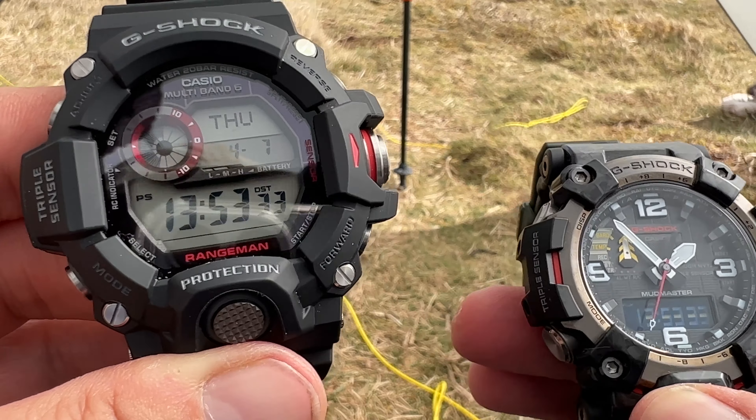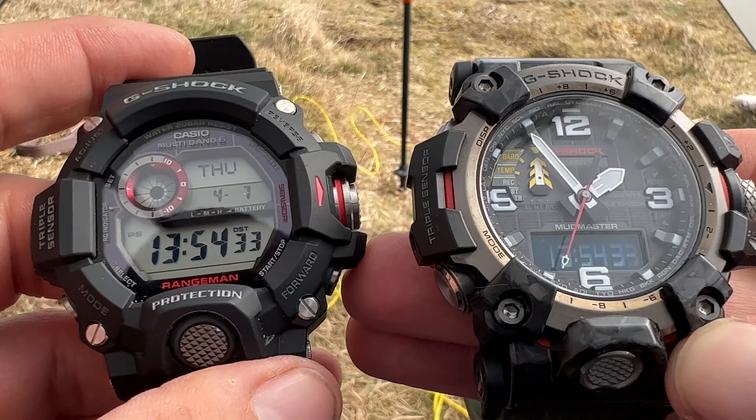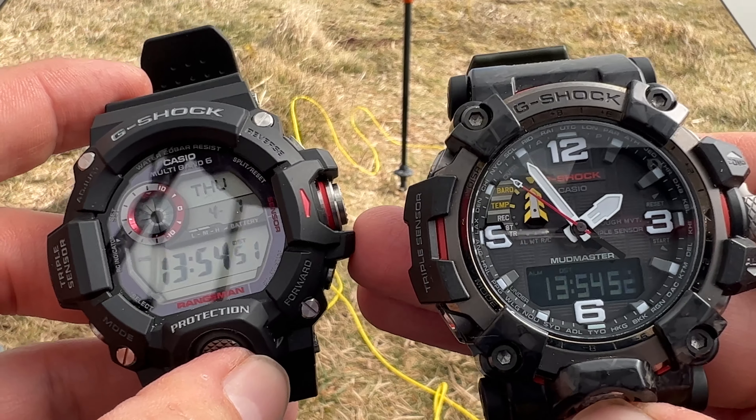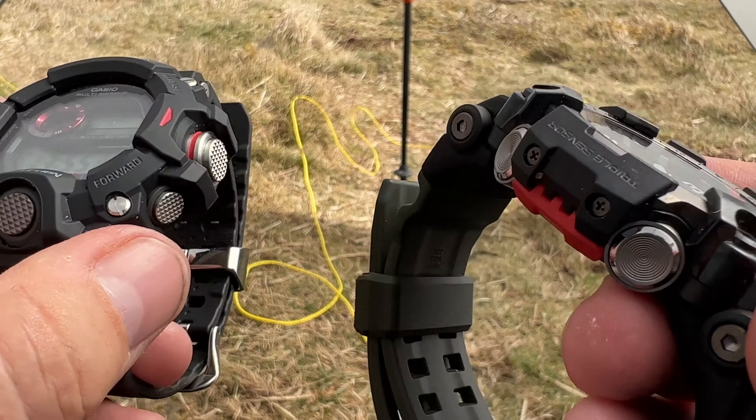There are a few things you should bear in mind. First of all, it's effectively twice as expensive as the Range Man. In fact, I paid more because it came from America, so it originally cost more plus the import tax — although I got away with import tax on this one. When I bought the Frogman, that came from Japan, and unfortunately I did get hit with import duties on that one. But effectively this watch is at least twice as expensive as the Range Man. The reason why it's more, of course, is the build quality.